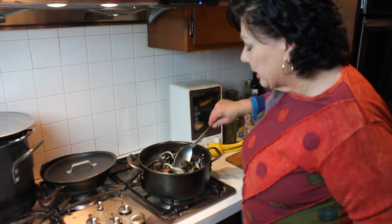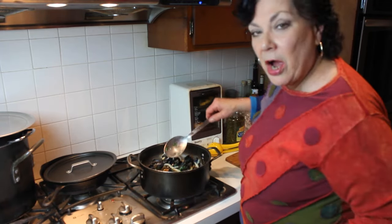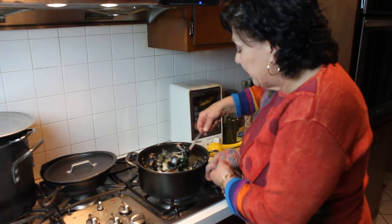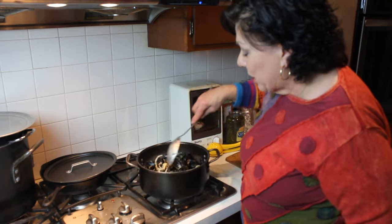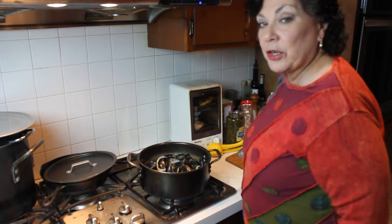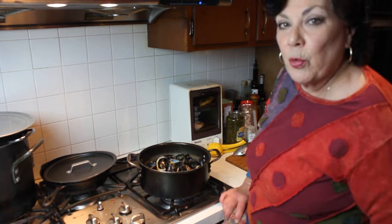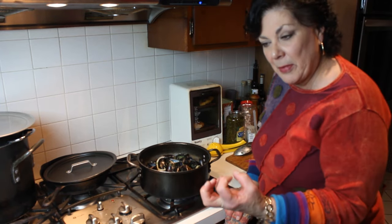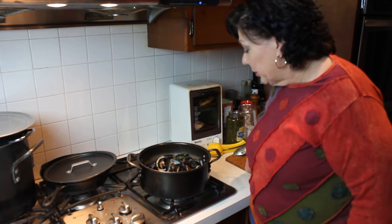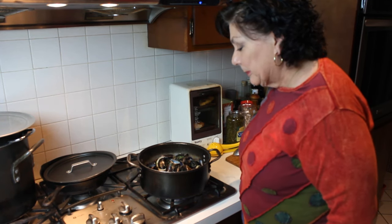Another thing to do before cooking is to let them rest a little bit — you don't want the muscle tightening up before you cook them, because it just adds more time. Same thing with clams: if you want to shuck them cold, let them rest so the muscle relaxes. Anyway, I'm going to pull these out so I can reduce the broth a little bit.